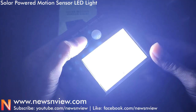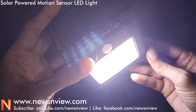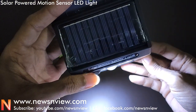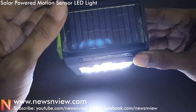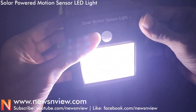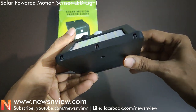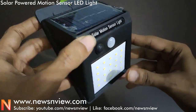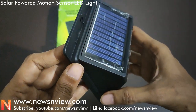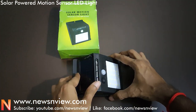Let me quickly turn it on. Okay, so the light is really bright. We already have an LED on in our room, and you can see how bright this light is compared to that.